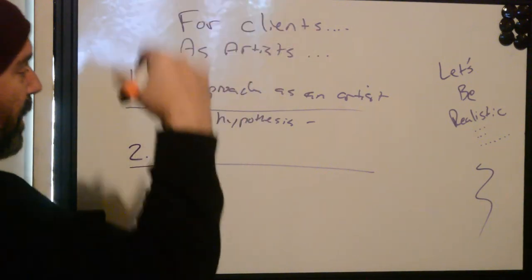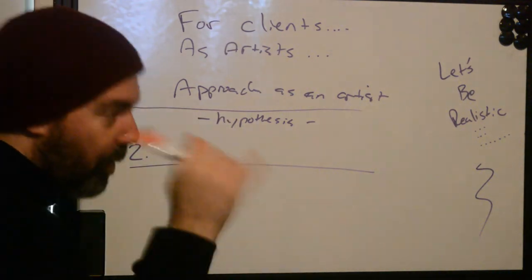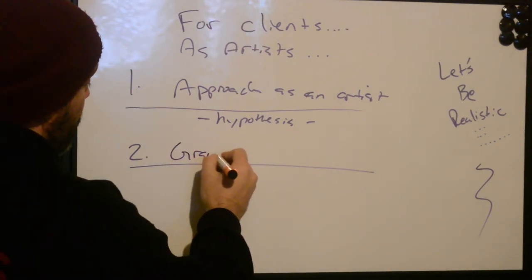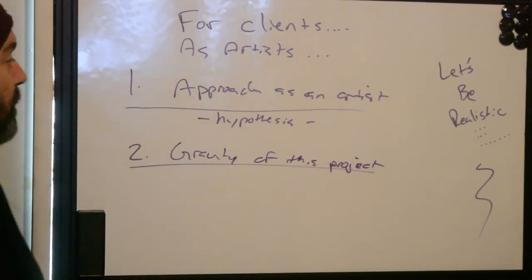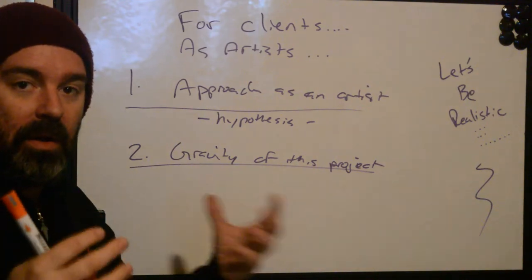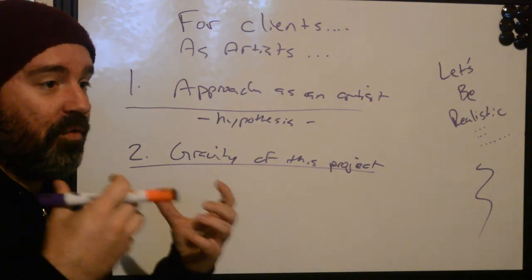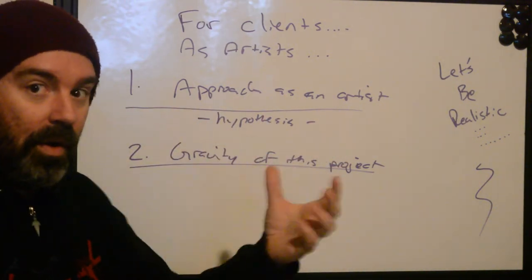The second thing we have to keep in mind — normally you get an email, a text, a message, and people say they want something covered up, so you start defining that hypothesis. But once you have the actual consult, you figure out what's going on with the person specifically. We have to figure out the gravity of this project — the amount of emotional content or weight inside the design you're going to be covering up.